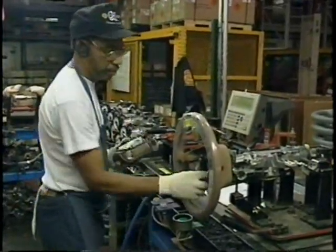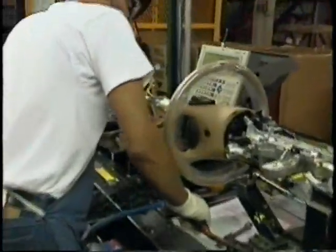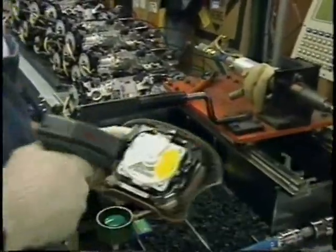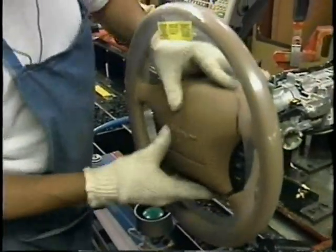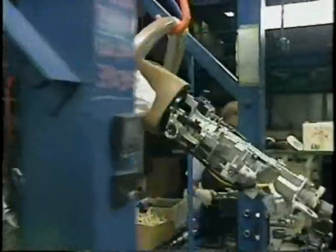This is another sub-assembly — the steering wheel. Dual airbags are standard equipment on every Mustang. Installing the steering wheel and the airbag. This is an airbag right here. We've got to scan the number off the barcode and get the serial number off the airbag.